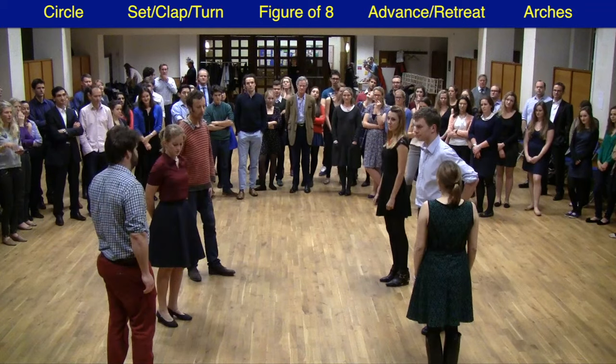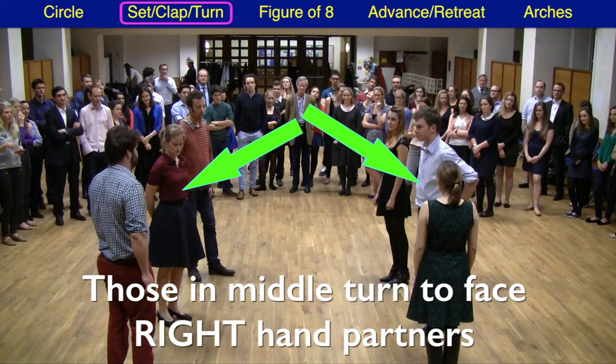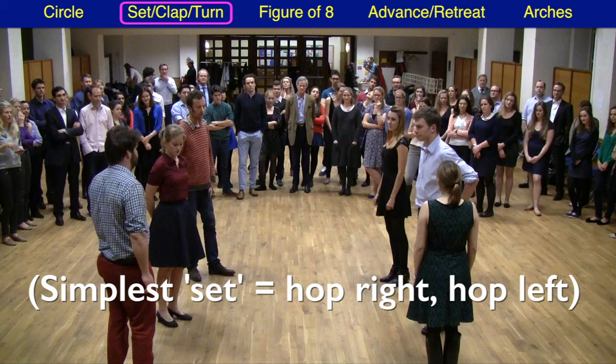We now focus on the two people in the middle of each group of three. They are going to turn and face the first of their two partners on the right-hand side and they're going to do something called a set, a clap, and a turn. Now don't be panicked by the word set — there are many elaborate ways of setting. However, at its simplest form it's just a case of hopping onto the right, hopping onto the left.